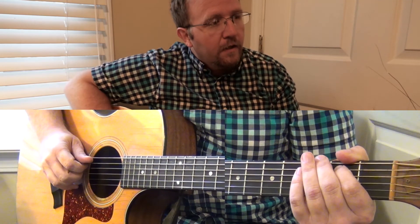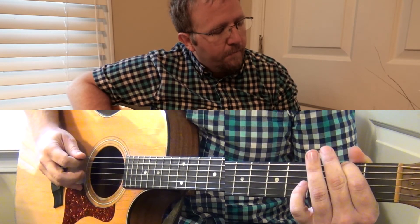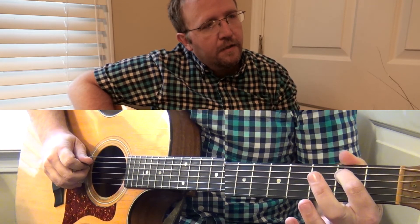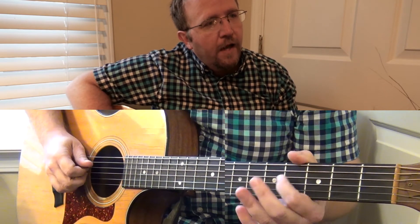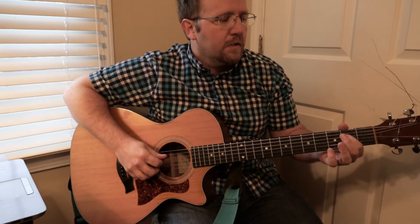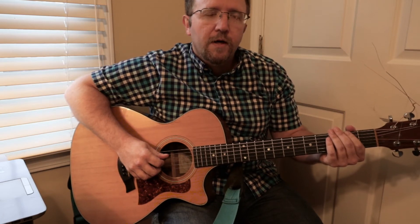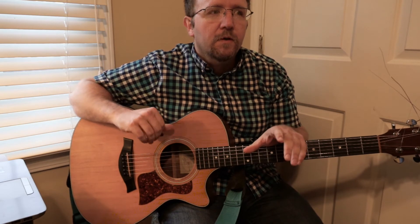Here we go — ready? Go. B, F sharp, G sharp, D sharp, E, B, E, F sharp. I'm using one finger so it's easy for you to see the frets I'm on, but I would suggest that you use more than one finger as you're going around.